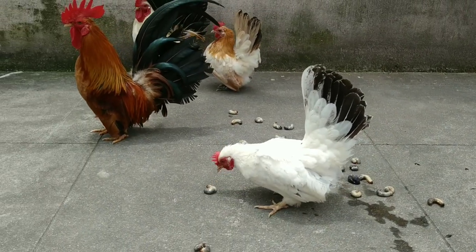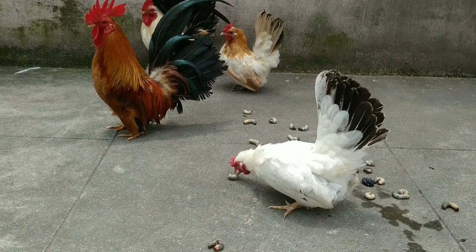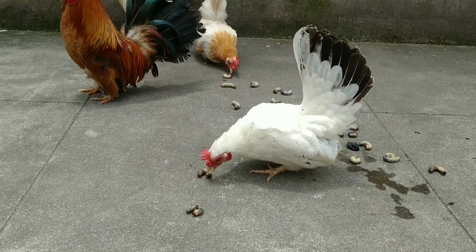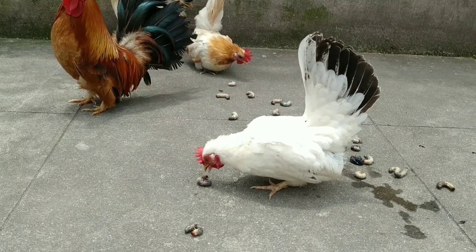This is the first time feeding maggots to these benthams. Before this, I fed them some earthworms and some other insects also. But feeding this maggot is the first time for them.